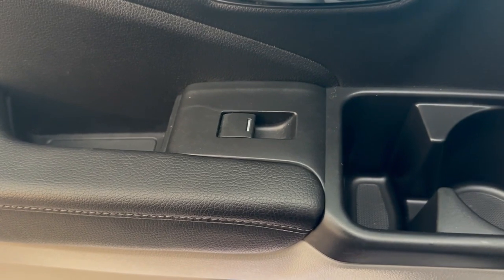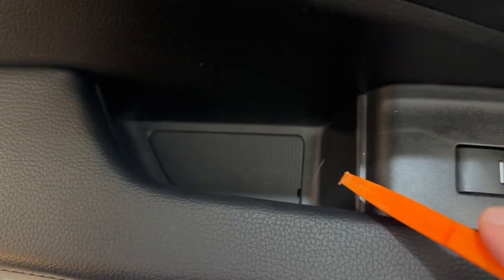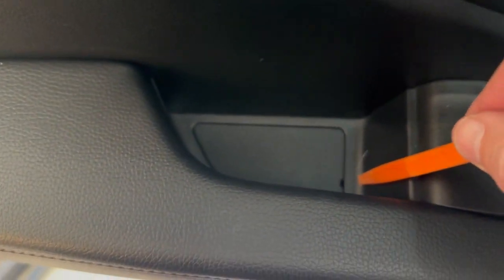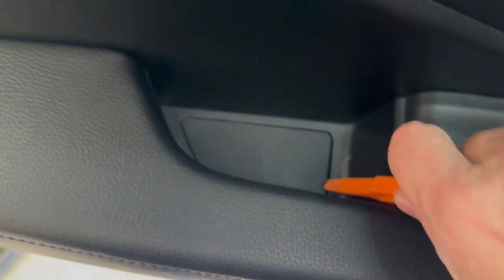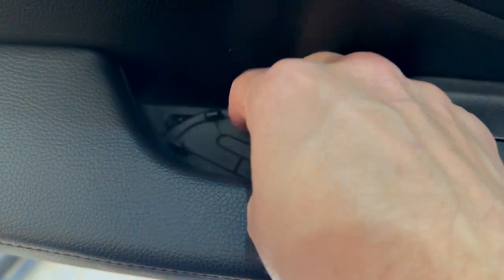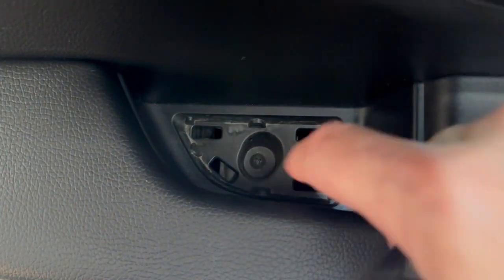We're going to move on to the next screw, which is going to be down here underneath this thing. There's a little slot here — get something in there and pry that up. And you can see there's another screw here that we need to take out.